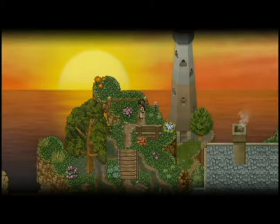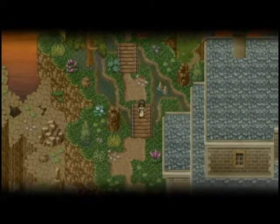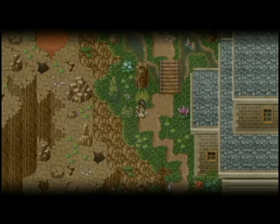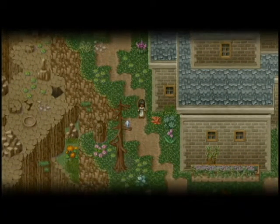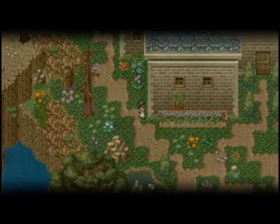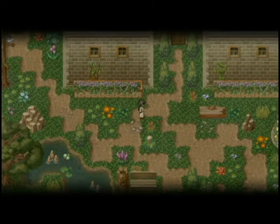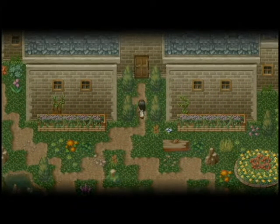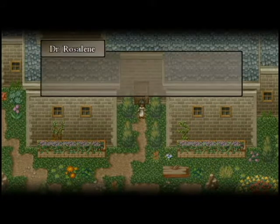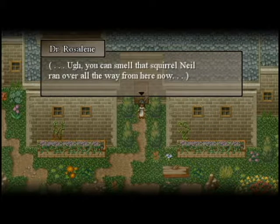Hello ladies and gentlemen, welcome back to To the Moon. Last time we went through the interesting antics of our two scientists trying to get things to work and get everything finished up. Unfortunately something went wrong — it seemed like the memory wasn't transferring or stuff wasn't going their way. Now we're back and you can smell that squirrel that ran over from all the way here.